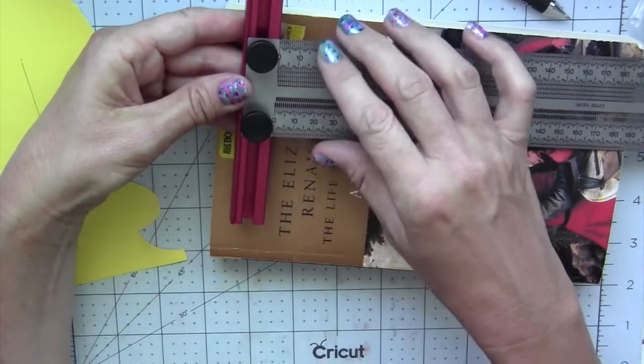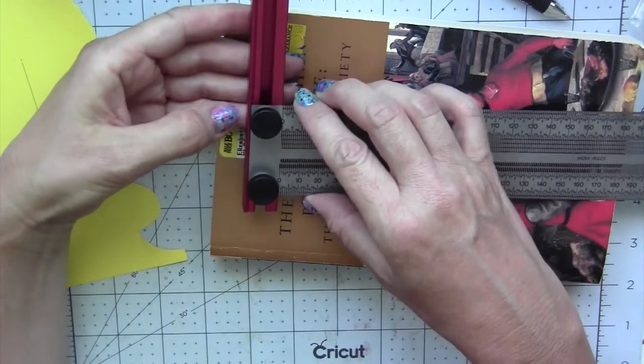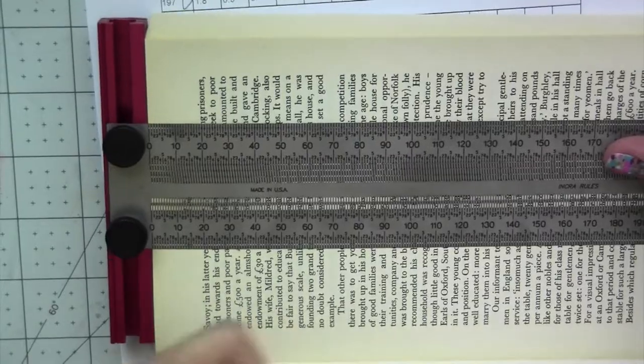Another thing you can do is loosen these a little bit and move the t-bar up or down depending on your project — if you need it lower, centered, or however you need it. I'll leave it in the center for this measuring.